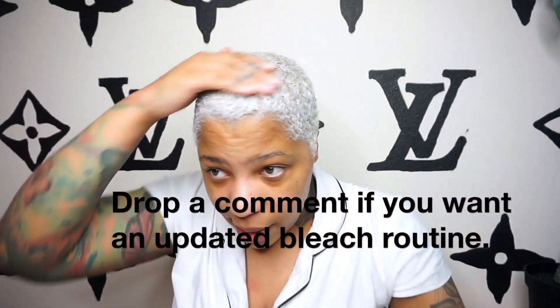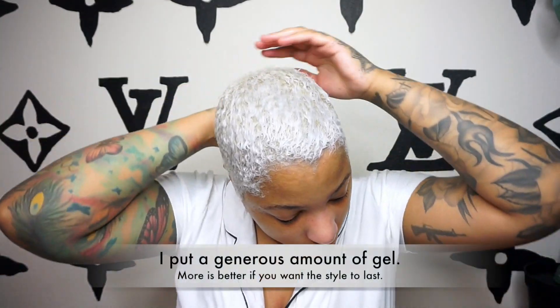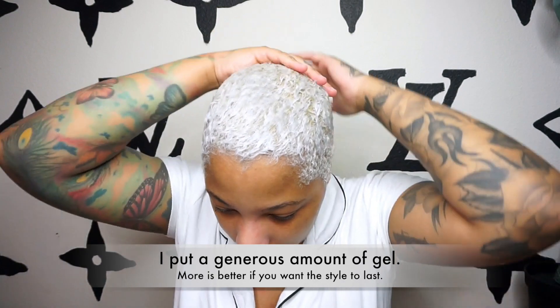Let me know if you guys want to see a tutorial of my updated bleaching routine. It's an easy hairdo. If you have 4C hair and you want to do this style and you're worried that your hair is not going to slip down, understand that it is. When you bleach your hair, especially bleaching it platinum blonde like this, I'm going to comb it — and as you guys can see, it's just laying down.